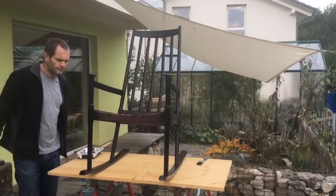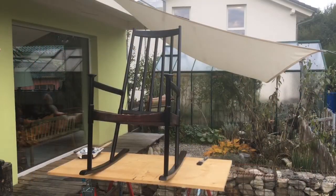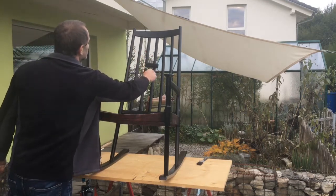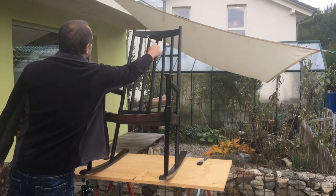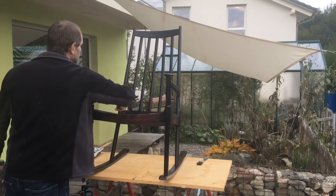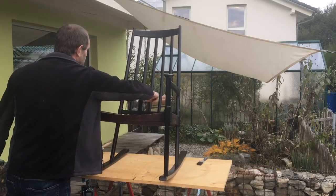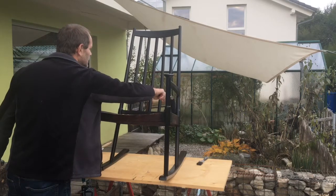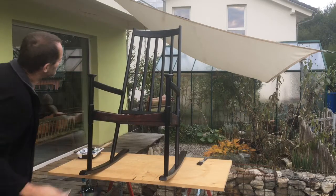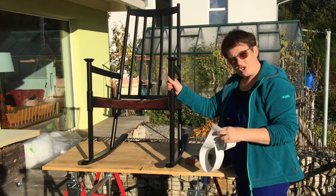Mr. Sepp is now the quality control, just checking to see if I've painted it right. He's going over it with the roller to get rid of all the dribbles of paint. We're then going to let it dry and give it a second coat — we always give our furniture lots of coats of paint. Don't forget to subscribe and press that like button!